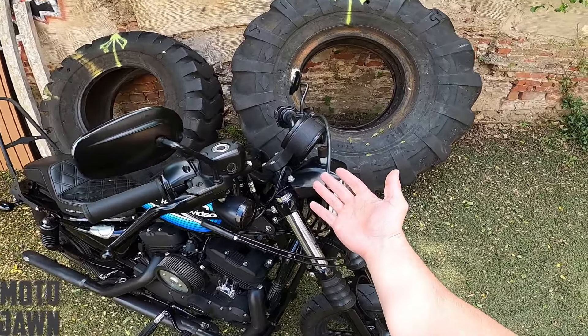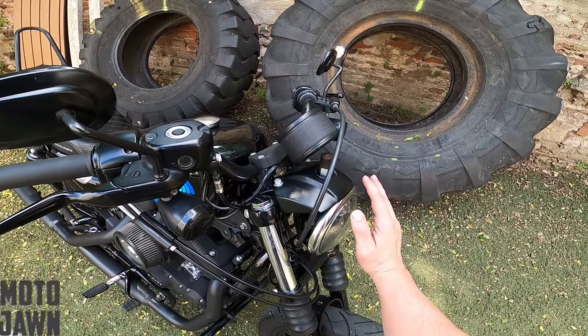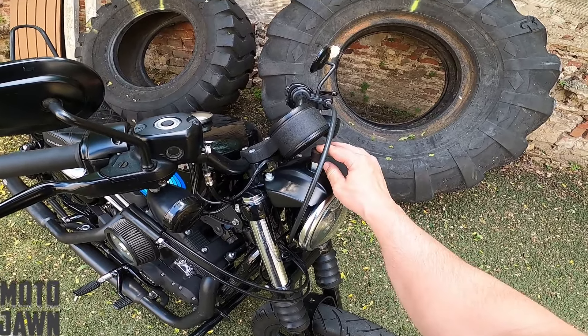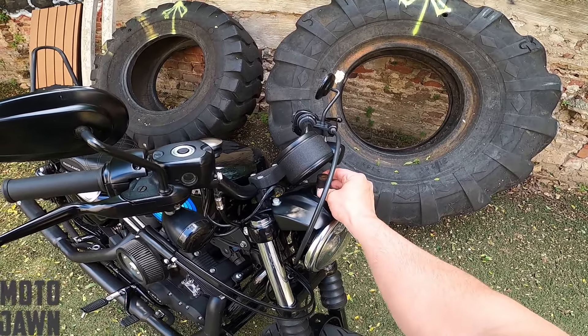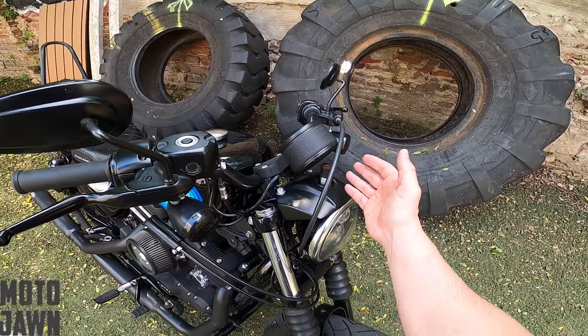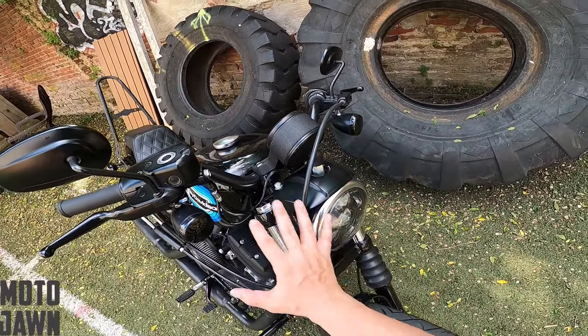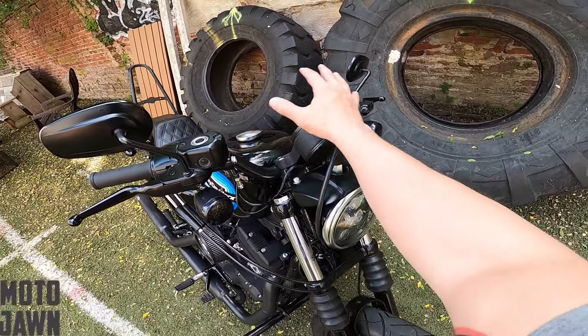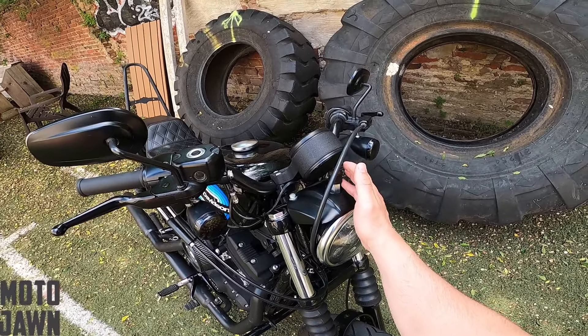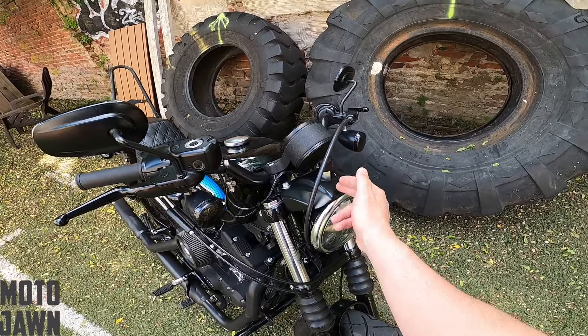If you ever had the Iron 883, you didn't have to worry about it — this is all covered up. You don't have the bolt because there was no speed screen. So this thing was just here to hold that speed screen bracket in place, and when I removed it, obviously it exposed it. I never changed it because the Memphis Shades Cafe fairing really kind of covered up the whole front area there and I couldn't really see it. But obviously since we took the fairing off, now you can see it and it's super ugly.